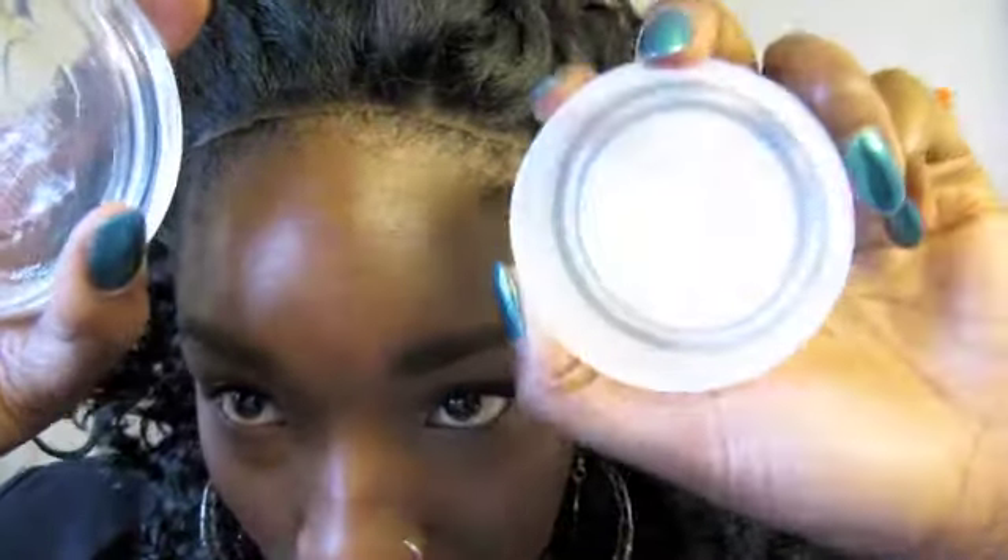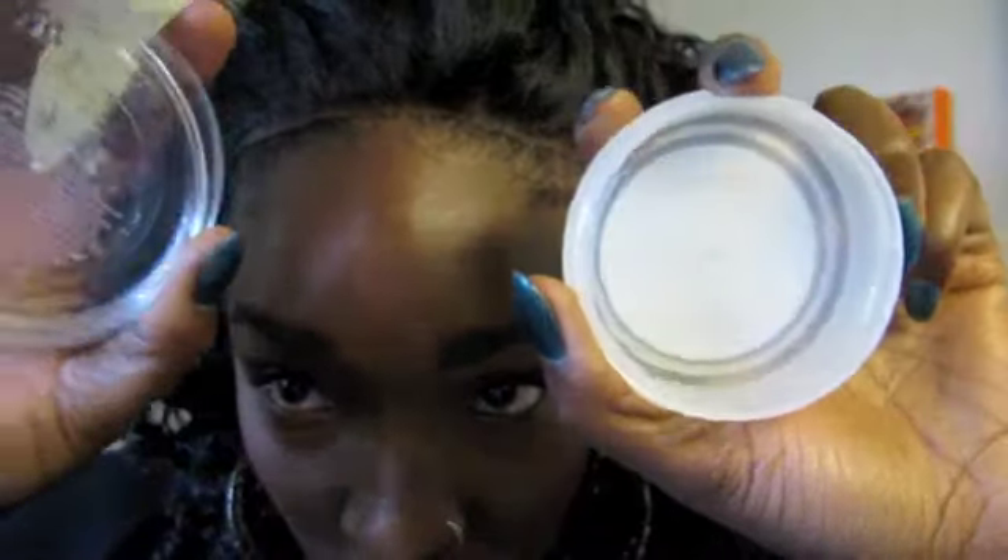I'm going to apply the products on my temple so you can see if I get the same results, similar results, or if one doesn't compare to the other. I've got a bit of a flyaway wig but for the sake of this you'll get the idea. I'll use the Carol's Daughter on my right side — your left side probably — and I will use the ORS edge control on the other side.